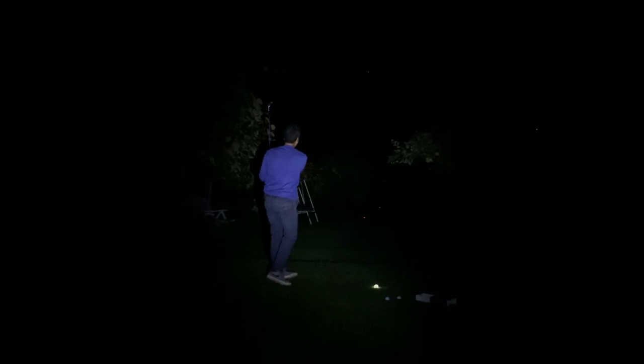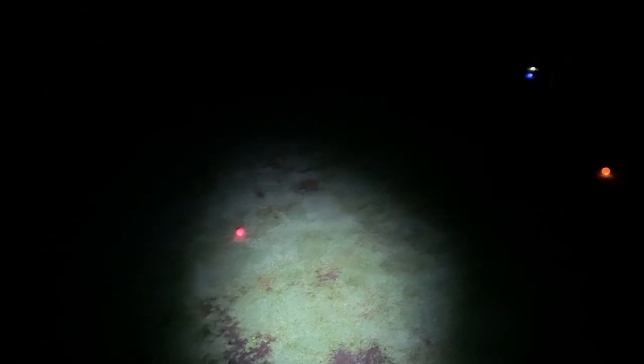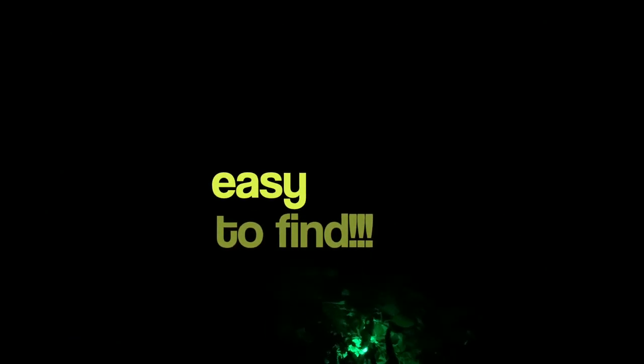Oh, that was really close — probably the closest one. They're pretty easy to find. I have the flashlight but I don't need it actually. Let me turn off the flashlight to show you — you can clearly see where all the balls land. It's really cool.